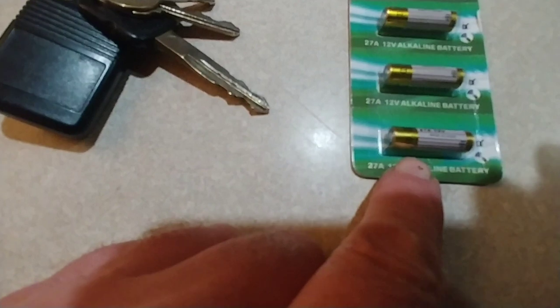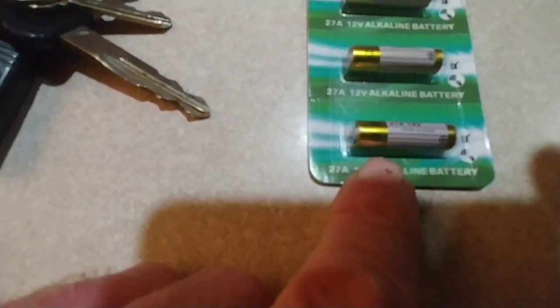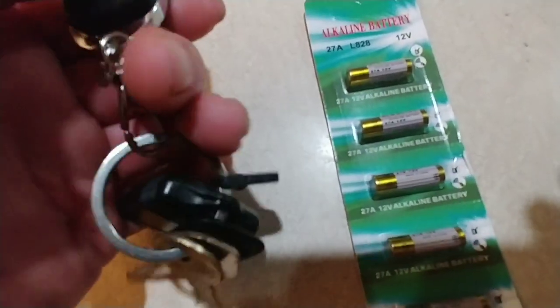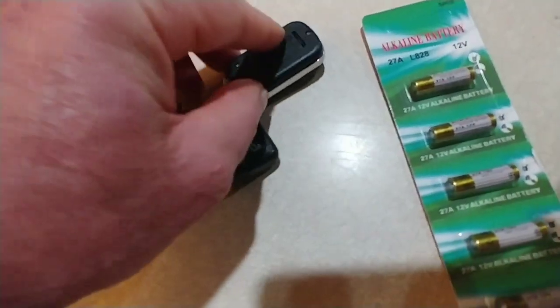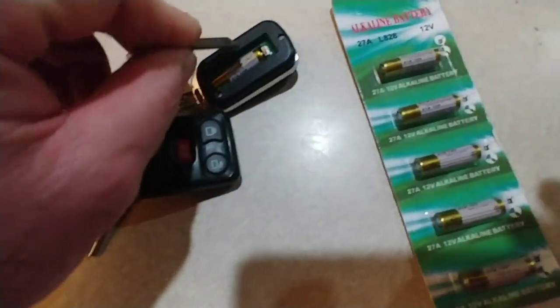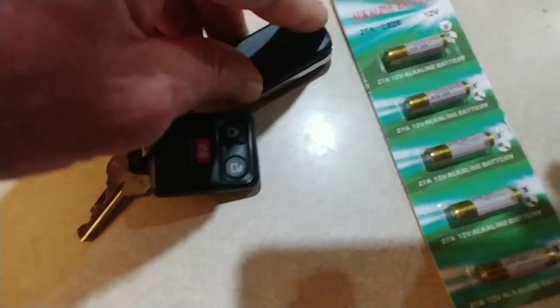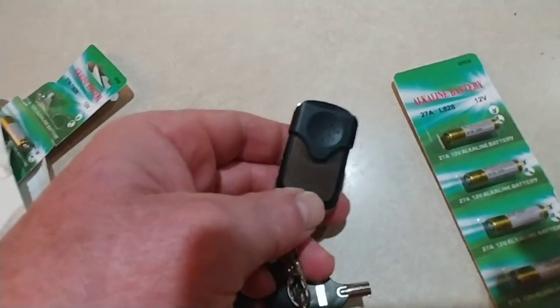They are about half the length of a AAA battery and about the same diameter. There's just a little slide area here on the back of the remote where you slide it open just like any other type of remote. The battery goes in there — really simple to put in. Really simple to set up, and I think it's a really nice addition to that chicken coop door.